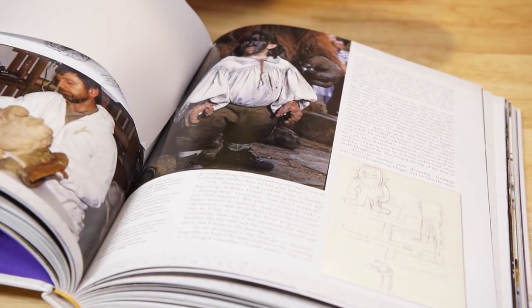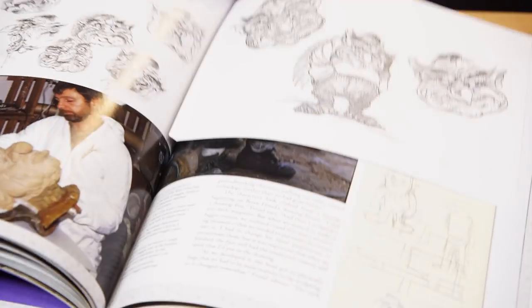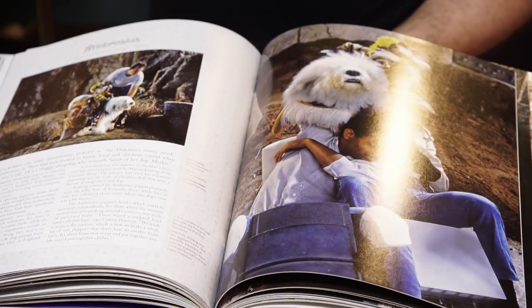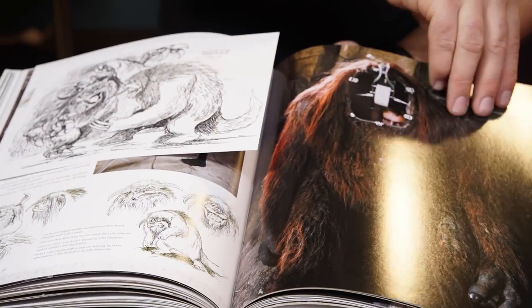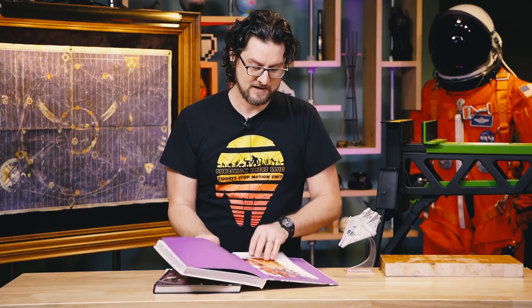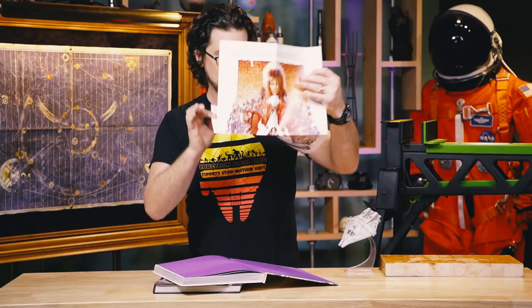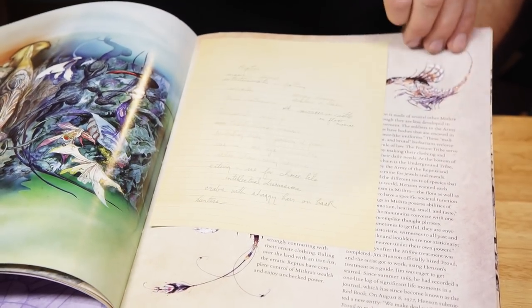There's a lot of little doodads and physical items and repros from like scripts, storyboards, inner office memos. There's lots of good stuff in here if you are a fan of either of the movies. As a bonus, the Labyrinth one even comes with the theatrical poster, which is a nice touch. So InSight Editions — those are still available. I recommend picking them up if you're fans.